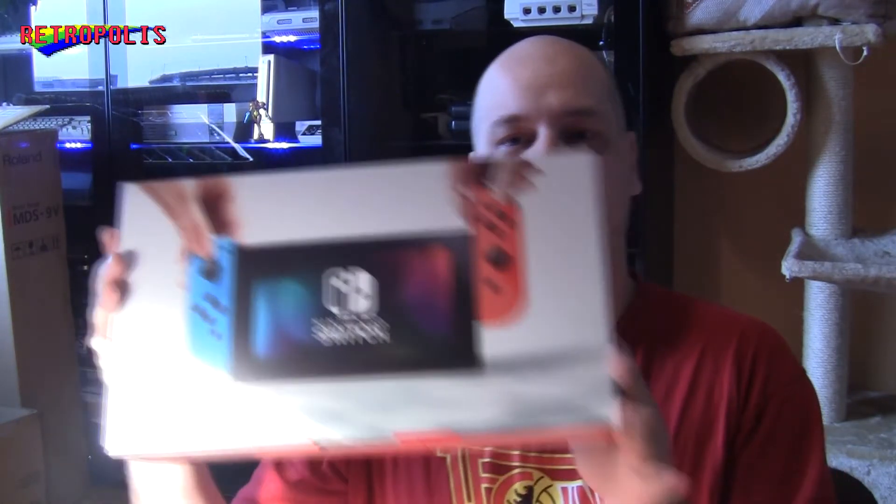This is the console, the package here. I also got two games that came along with it — The Legend of Zelda and Just Dance 2017. I'm going to unbox it for you right away.